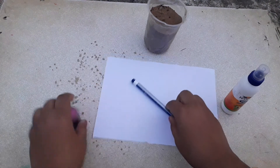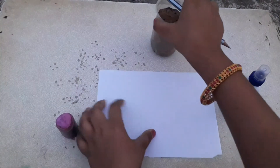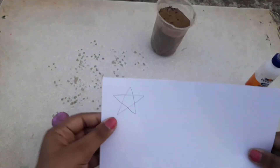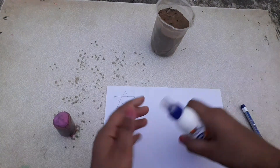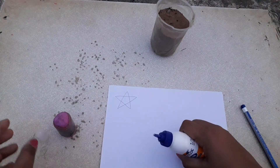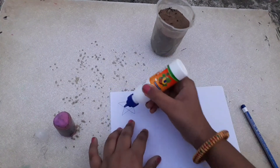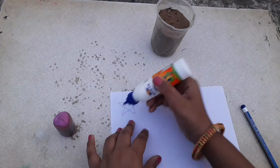So let's start. First we need to draw the basic figure of what we are going to do. I did a small star first to show how it works, and this will be easy for you guys to learn. Next we have to outline the image with glue.